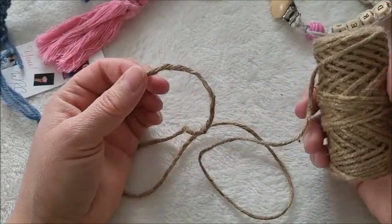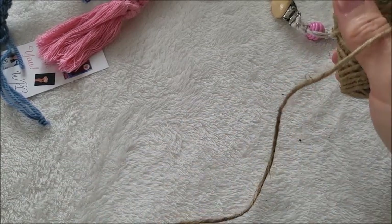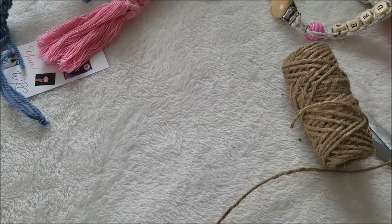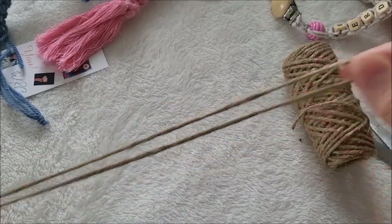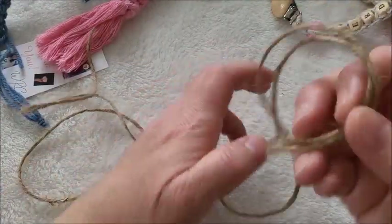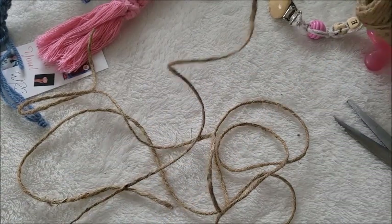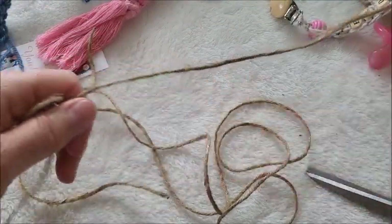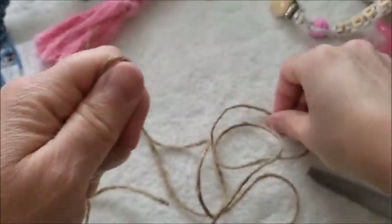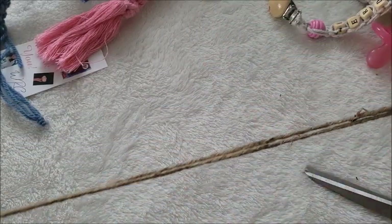What I want to do is take an arm's length of jute. I know you can't see me stretch my arms out, but it's from arm to arm when I stretch them out. I want two of these, so now I have my two pieces and I'm going to make them as close to the same length as possible.